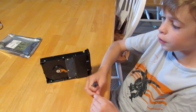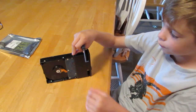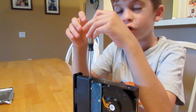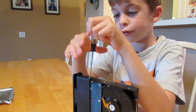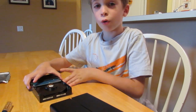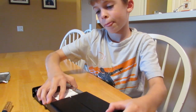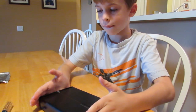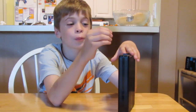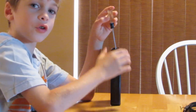Then you secure the hard disk drive with the little screws that came with the case. Now you just got to screw it together — be sure to secure both sides. So let's put it in the case, and remember it only goes one way. Next put the case screws on; don't forget there's two of them.